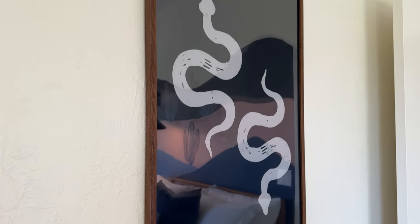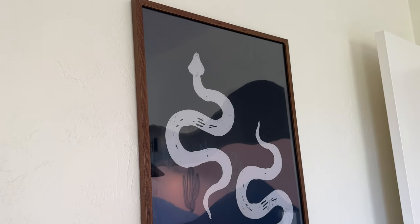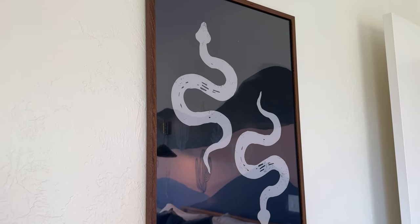It does have that little bit of reflection to it, which looks really nice. It came super well packaged and protected — nothing broke, which was a huge bonus.